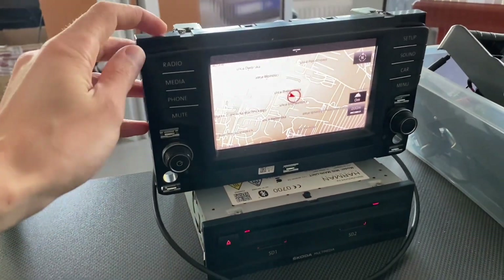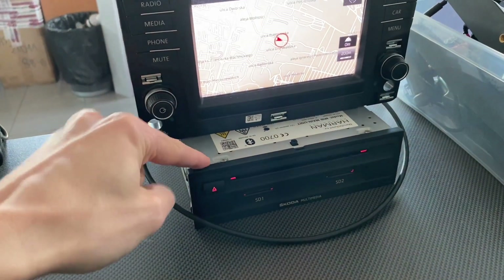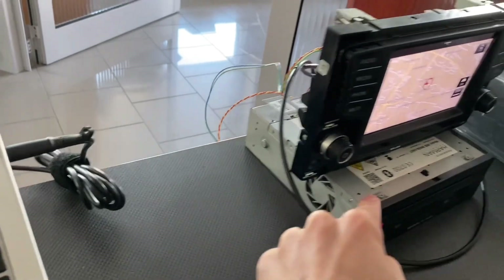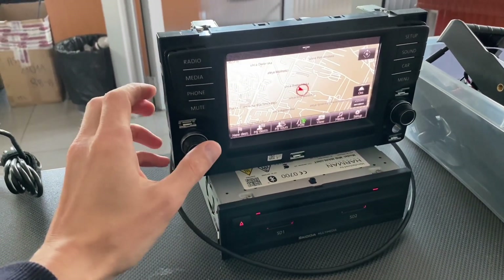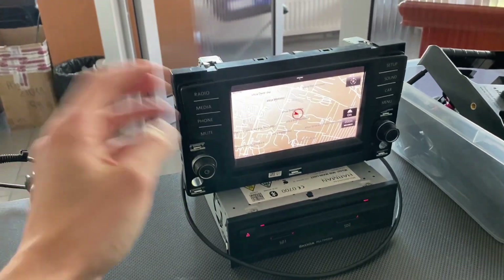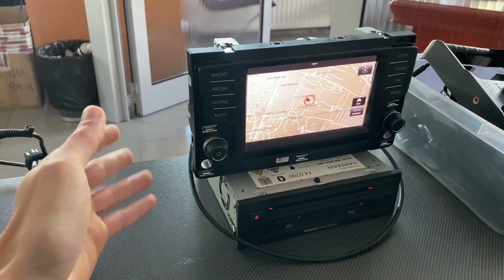Let me show you a little tip. Here I have a Maybe One head unit on bench with no ignition signal. This means that when you turn it on, you have about 15 minutes before it will go back to standby mode — sleep mode — because this is how it works without the ignition-on signal.